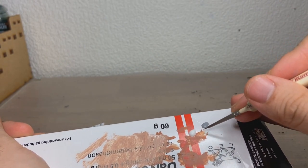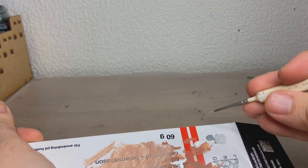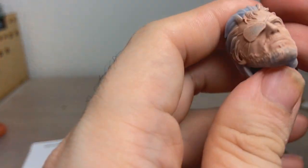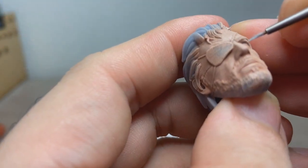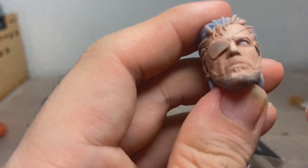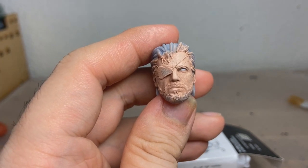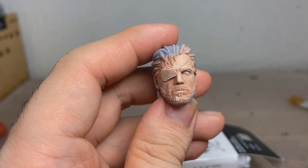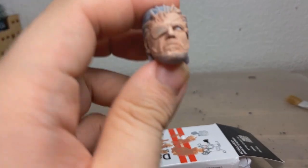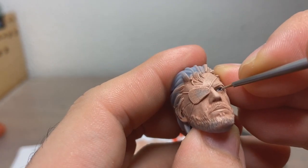Now it's time to do the eye — thankfully just one eye. For that, we have some normal white and some light grey. For comic book characters it's fine to use straight-up white, but for more realistic characters I want to go with very light grey. So we just mix these two colours and carefully paint in the eye. Normally I would also paint an eyelash, but the sculpt is quite deep in there already, so you get a really natural-looking shadow where the eyelash would be.